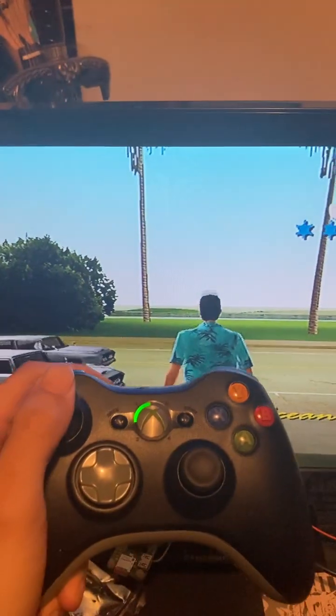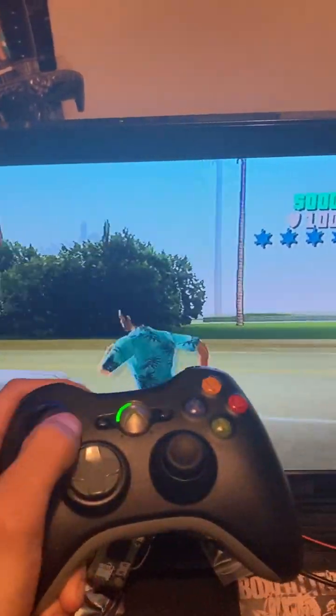My controller's dying so I'm just gonna wrap this up. You can see there I am running around.